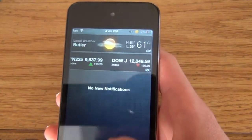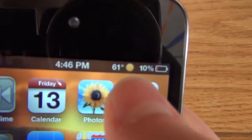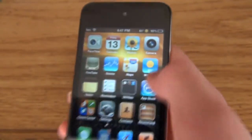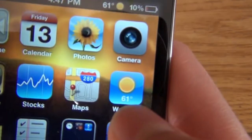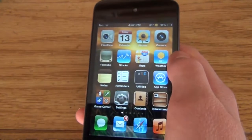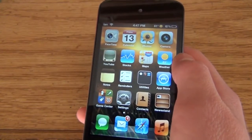The next one is called Weather Icon. Do you see up there the weather? That is what it does — and it also changes the app icon itself. Once you install that, you can go into Settings and change what city you want it to show and everything. It's very nice.